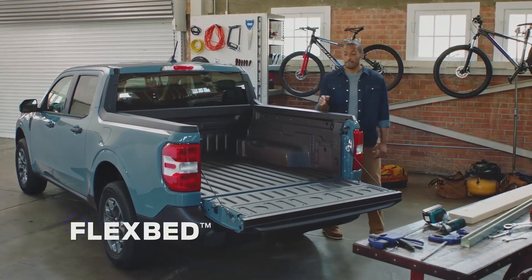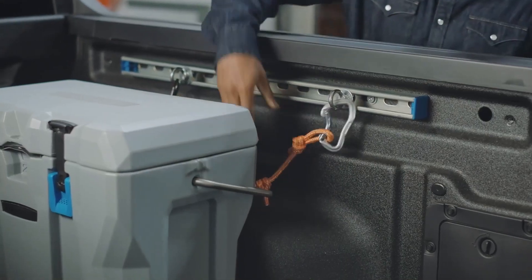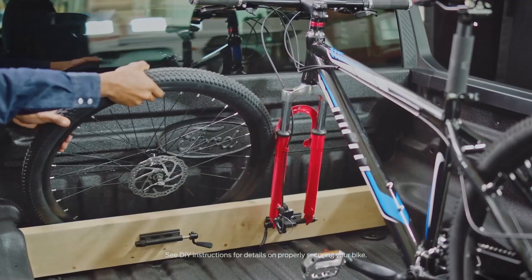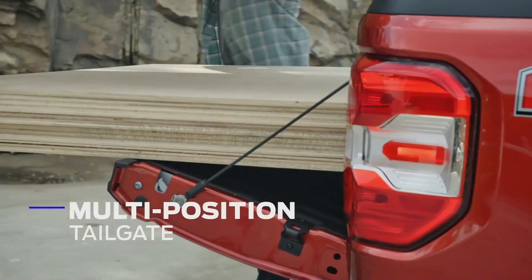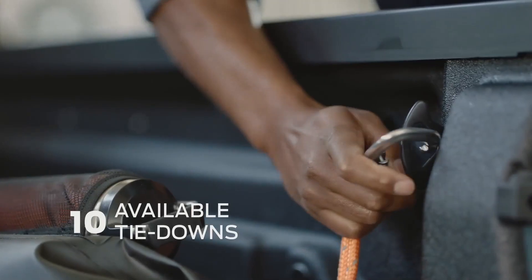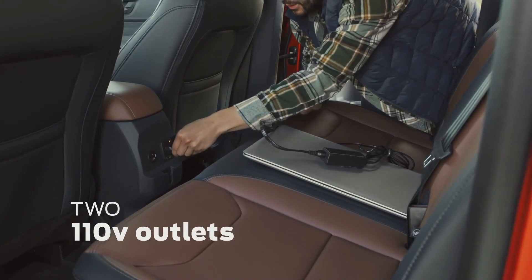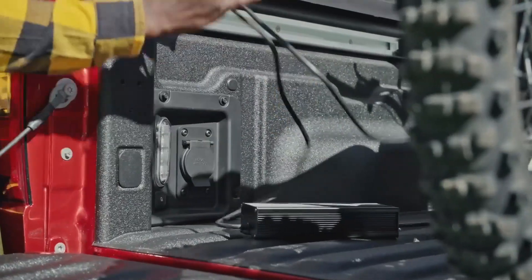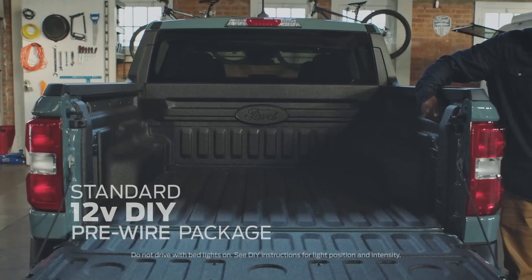The truck bed is a maker space. This flex bed system offers vertical and horizontal slots for 2x4 and 2x6 boards to build bike racks, service bed dividers, or other custom solutions. A multi-position tailgate and ten available tie-downs secure your items. Two available 110-volt outlets — one in the cabin and one in the bed — can power phones, tools, and electronics.